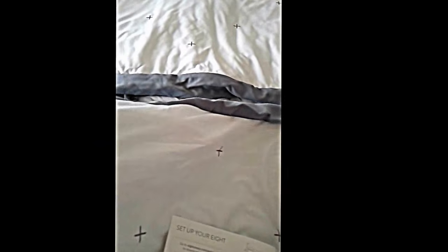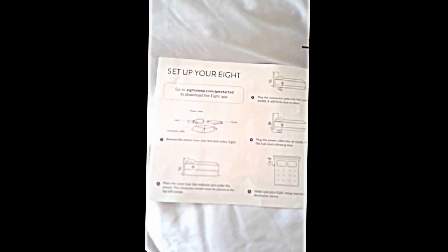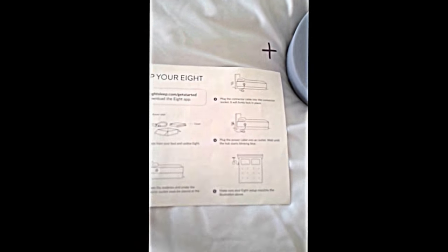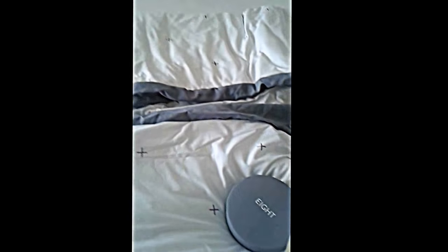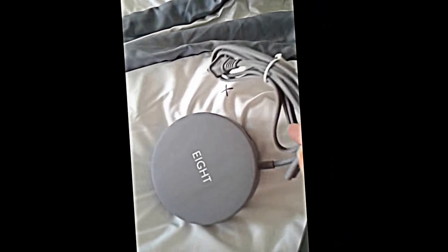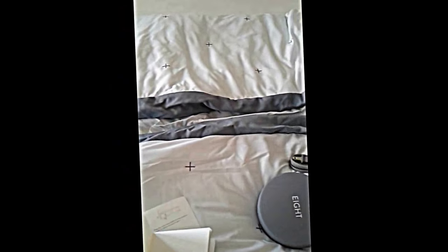It looks like this is a cover top that goes over the top of the bed. You set this up so that it tests your sleep. You have an app on your phone and it will give you the times that you sleep the best. We're going to play with this and try it out. It's got a little instruction book for how to set it up exactly on the bed, and it's got this little sleep tester. I'm going to set all of this up — I'm excited to try this out. We are going to check back in a week and let you know what we think of our new bed.